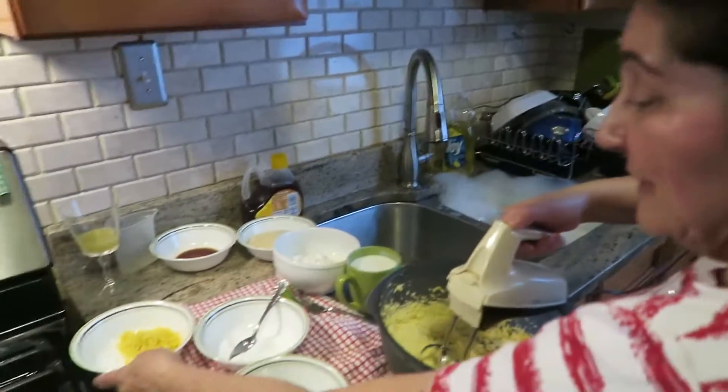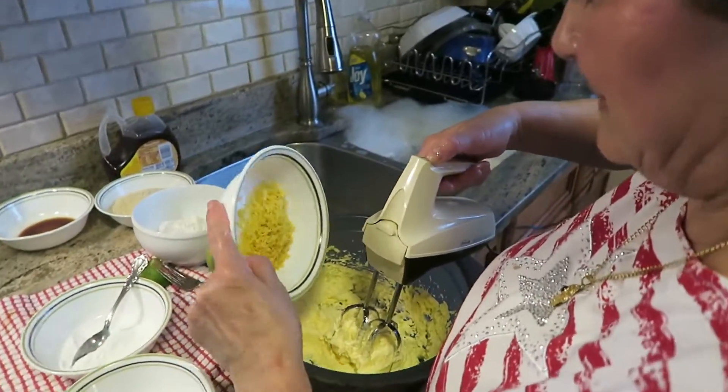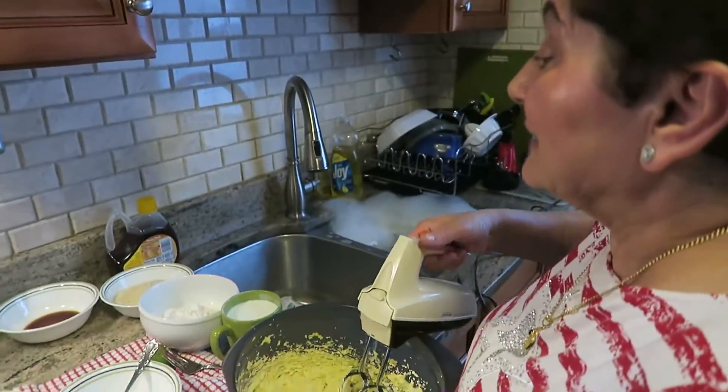We're going to put the lemon zest in — the lemon zest, not peel. And give me the vanilla.